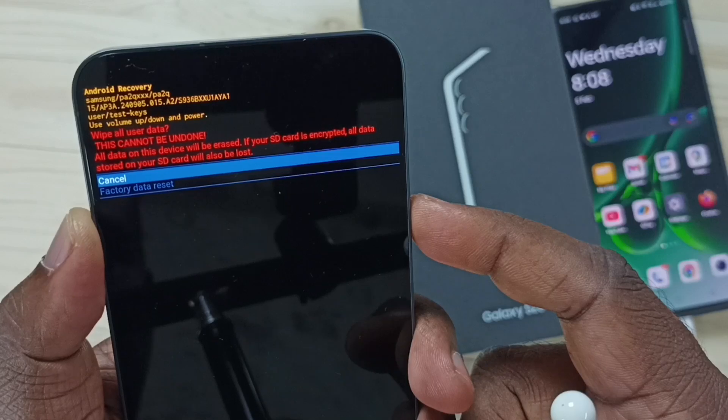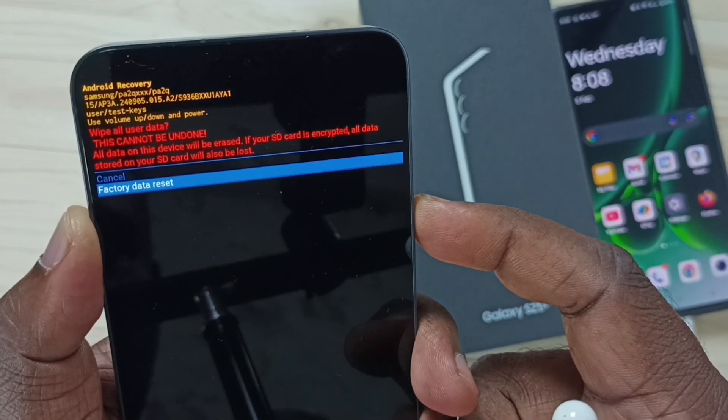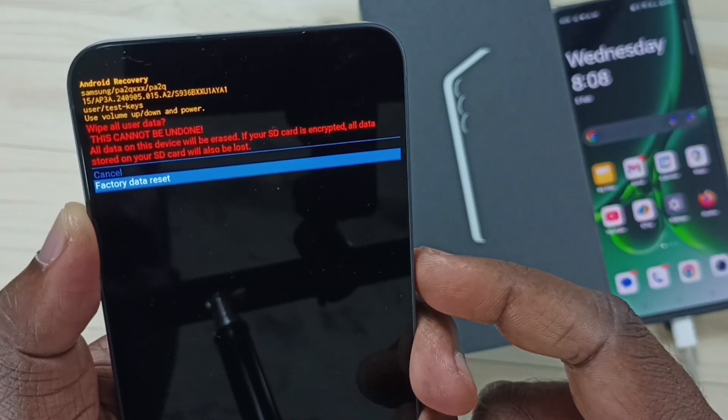Then here we need to select 'Factory data reset' using the volume down button. Select factory data reset.